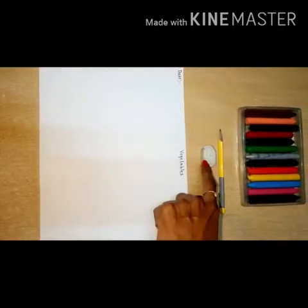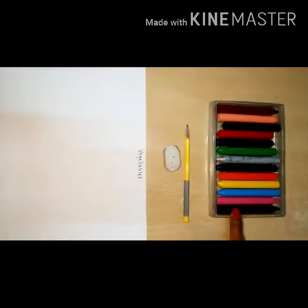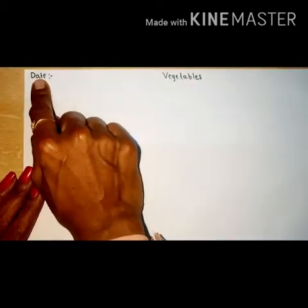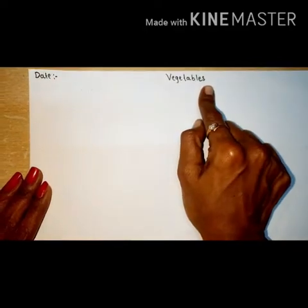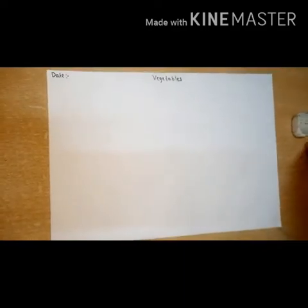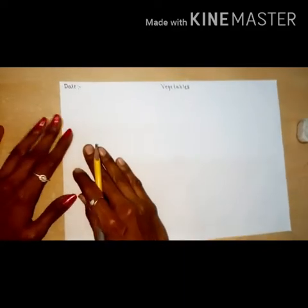For this activity we need one drawing paper, eraser, pencil, and crayon. Let's start. First of all, parents take this paper and in this corner you have to write today's date and heading: 'vegetable'. So children, today we are going to draw vegetables.